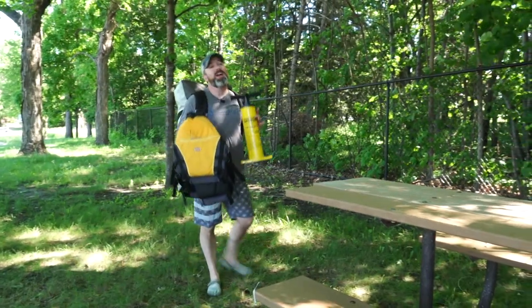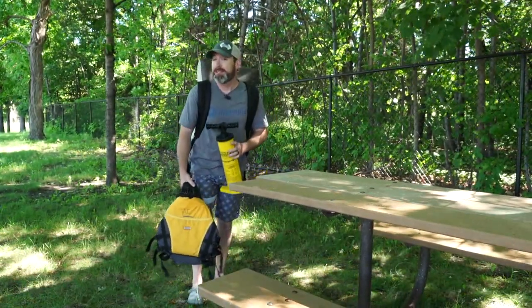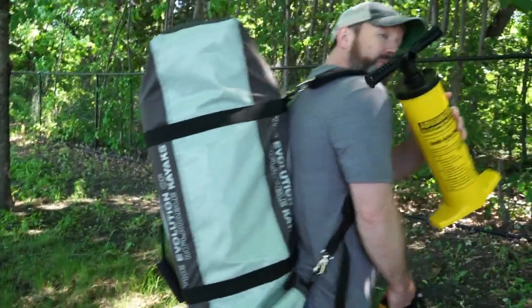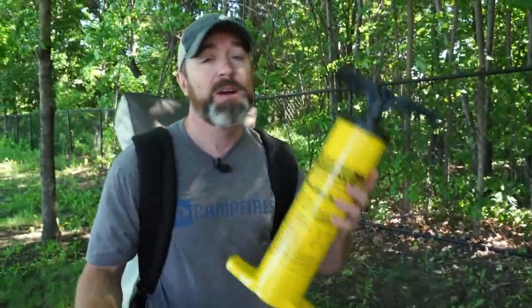Clint from 50 Campfires here. I am excited to get out today in the Advanced Elements Ultralight Kayak. What's cool is that I have everything on me right now to go and spend a day out on the water. Kayak only weighs about 17 pounds. Paddles in the back, which is great. Got my life jacket, pump right here. I'm going to go ahead and set it up.